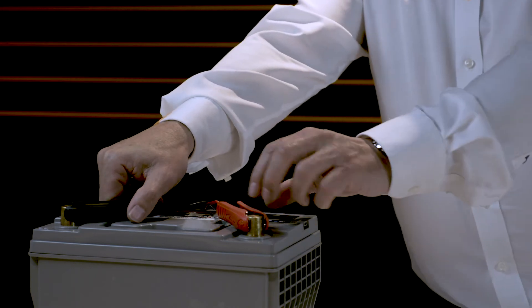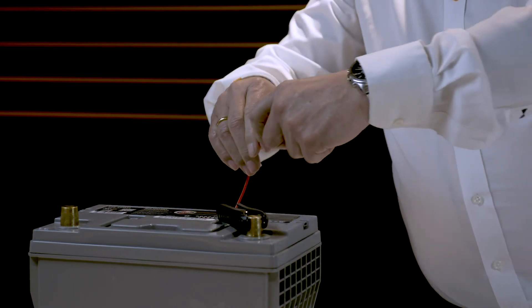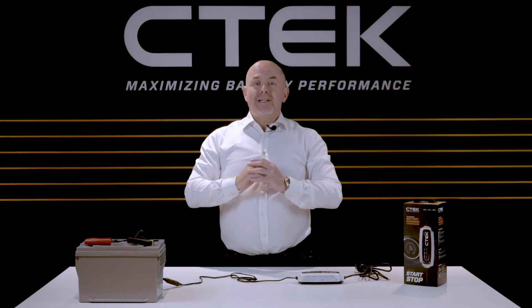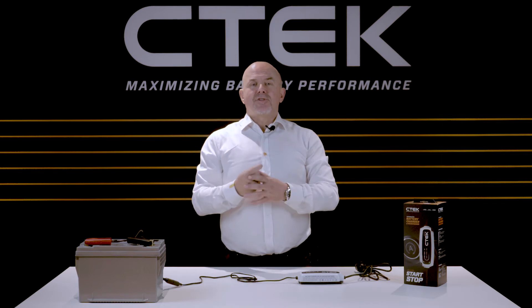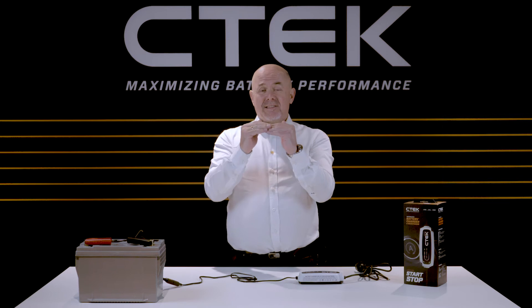Now don't worry if you get this round the wrong way at first. The charger has inbuilt reverse polarity protection, so your charger or your battery won't get damaged in any way. It's also spark free, so there's no risk of sparking if the leads accidentally touch together.